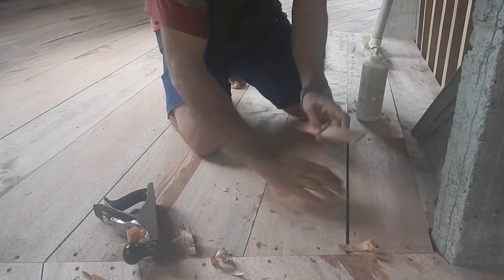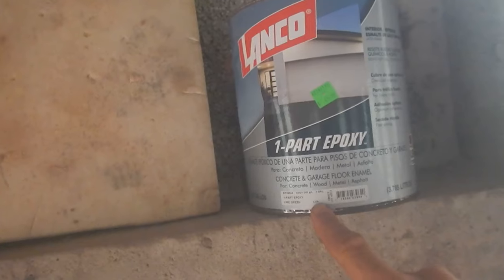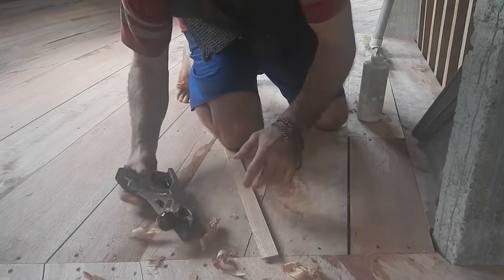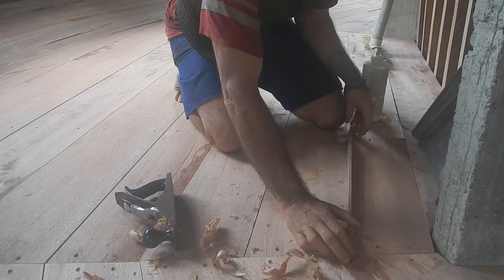I have one-part epoxy garage floor paint — three gallons, which according to the label should do the whole second floor.